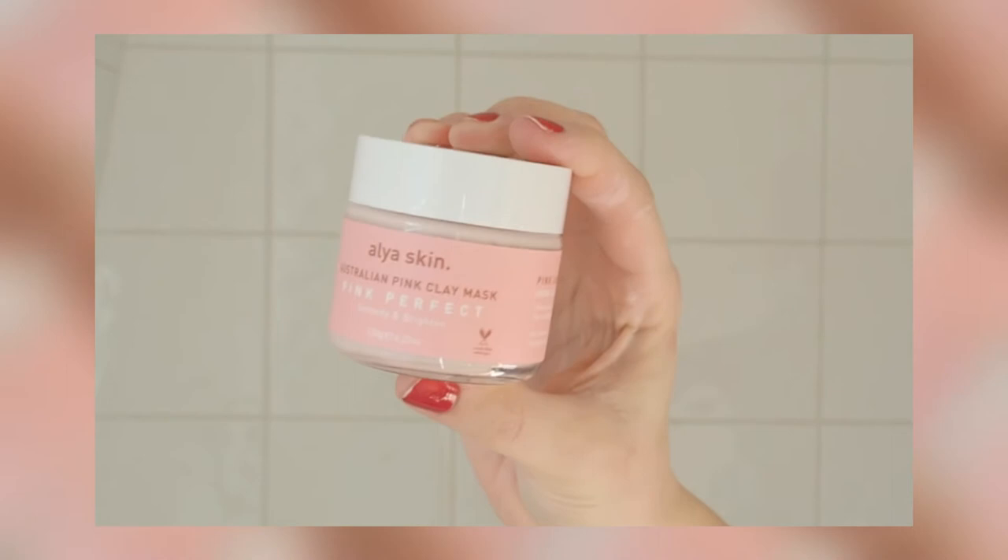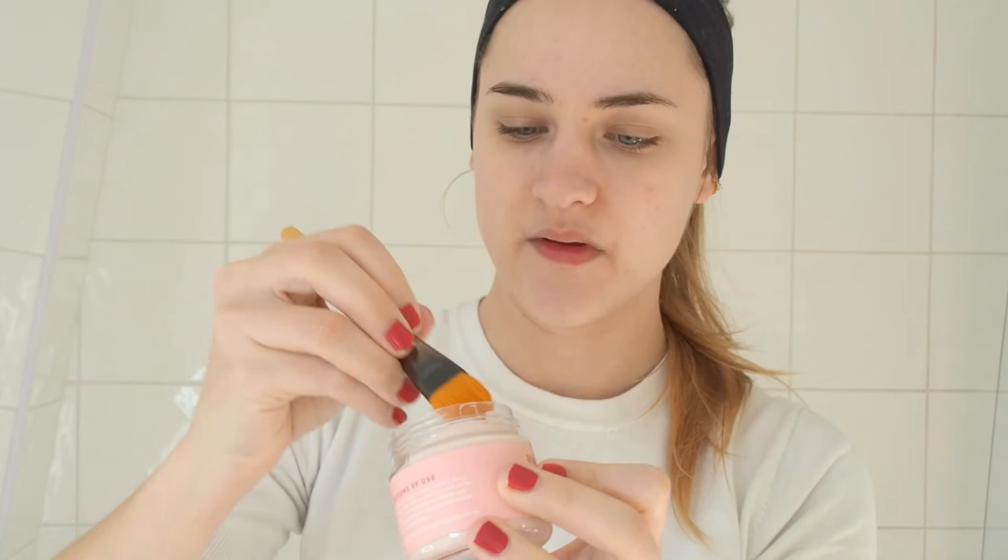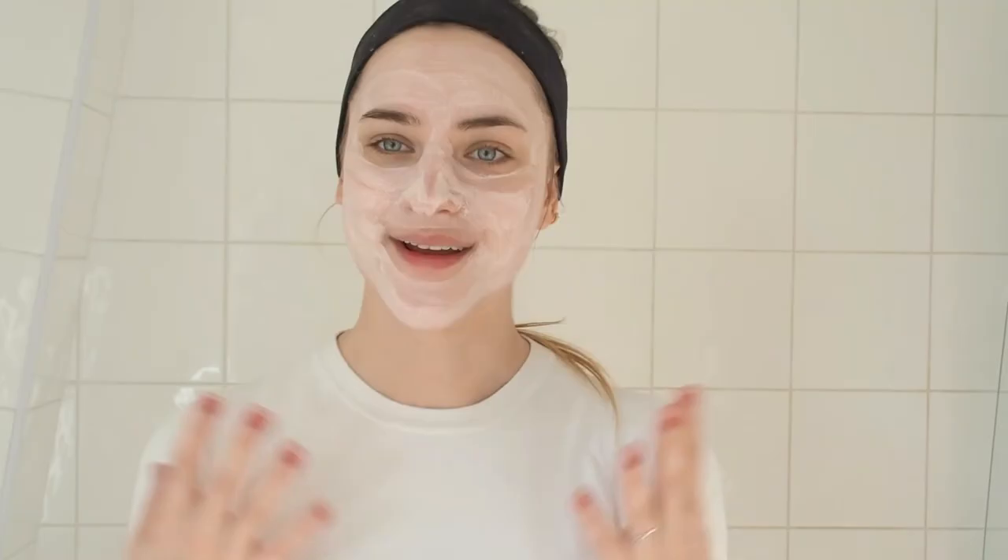Now we're moving on to the product I'm most excited about — the famous Australian Pink Clay Mask. You've probably seen people wearing this mask all over Instagram. It's this white-pinkish mask and it's supposed to help detoxify and brighten your skin, especially if you have spots or blackheads. I'm applying it all over my face with a little brush — you could also use your fingers. The color is really, really cool. I'm going to let it sit for 15 to 20 minutes until it's all dry.